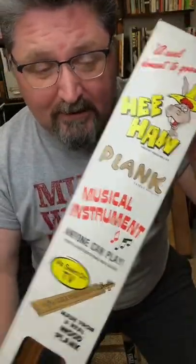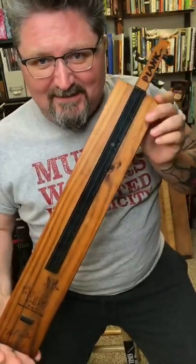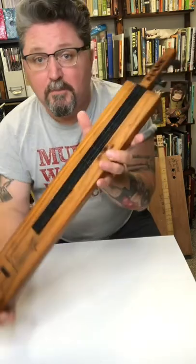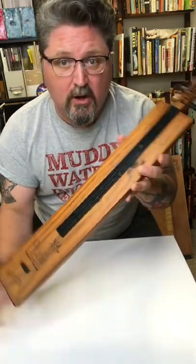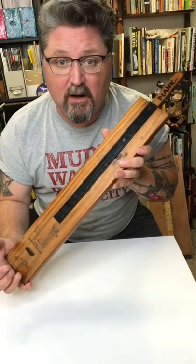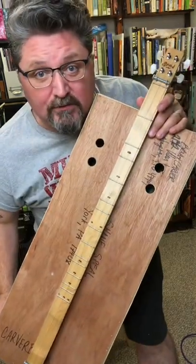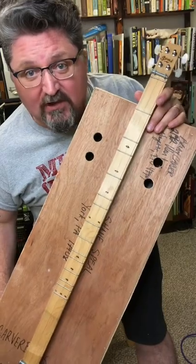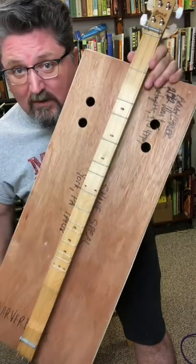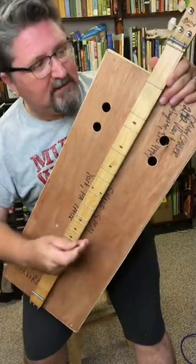Did you know the Hee Haw TV show had an official musical instrument? It's called the Plank! The Plank is a three-string dulcimer based on an old version called the Tennessee Music Box. People in the Appalachian Mountains used to build their own dulcimers out of whatever they had. I made my own version out of a wooden crate that was once sent to me. This is my Tennessee Music Box.